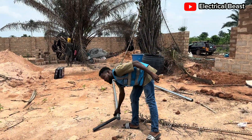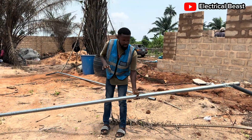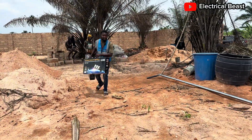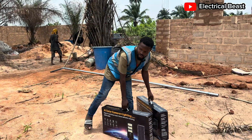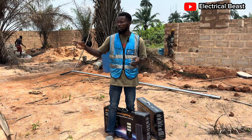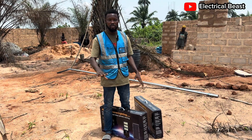As you can see we have the pole already. I am going to mount this camera. Let me show you the camera. These are the cameras that we bought for this case. Because as you can see this is an open space — it is going to be a farm where they keep different kinds of animals, and they need security and also adequate lighting for this space.